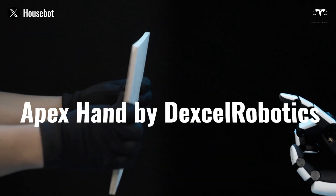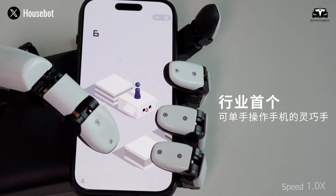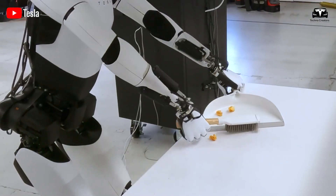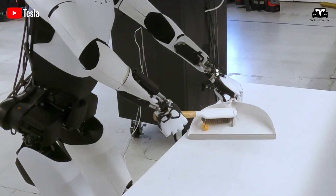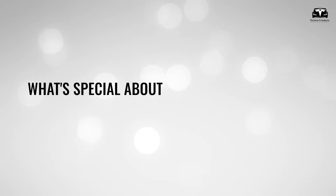Now, the debut of Apex Hand by Dexcel Robotics, a startup founded by a former core member of Tencent Robotics X, signals a possible turning point in Tesla's quest to refine Optimus into a widely usable product.